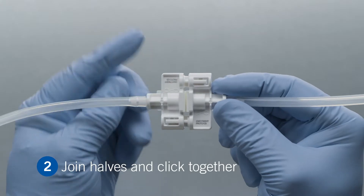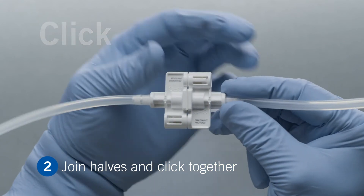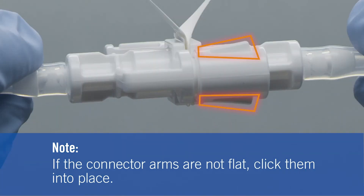Next, join the connectors together and click into place. If the connector arms are not flat, click them into place.